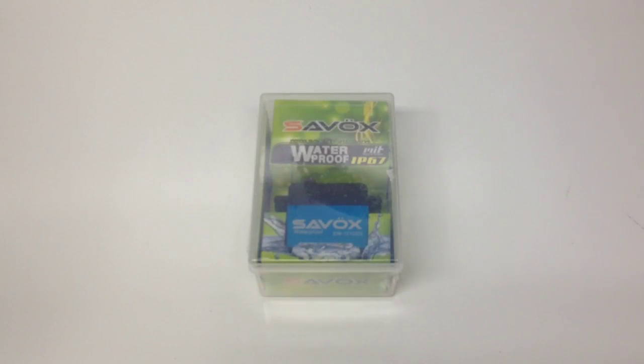Rich here from the RC Network, and this is probably one of my most anticipated items I've been waiting to get in. This servo that you see in front of you is a little bit different than most servos from Savox. I've been watching this both on Savox's European site and also their European Facebook site. This has been out for quite some time overseas and I've been waiting for it to hit the States.